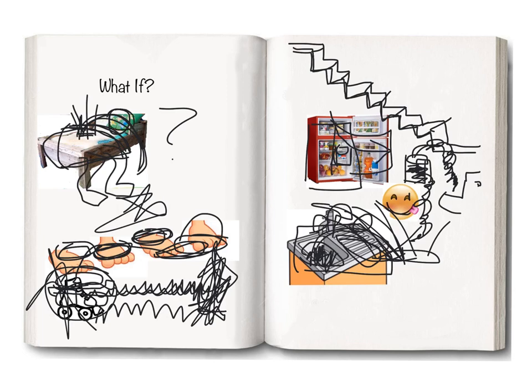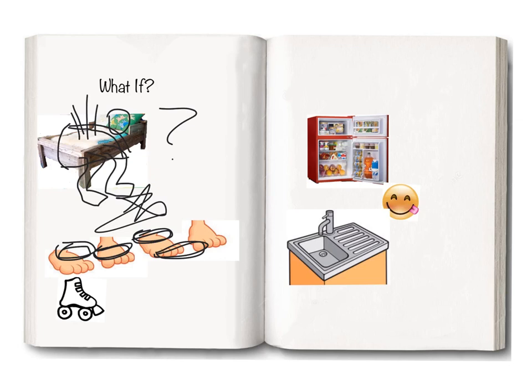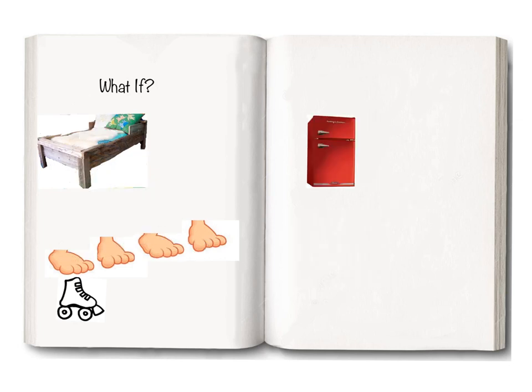And you're in bed. Good night! Good What If story. Now make your own — what would you do first? Here's your own story. Start writing and making the sounds. What if...